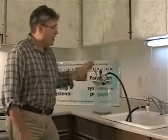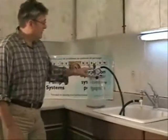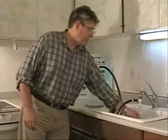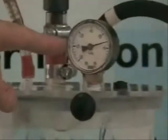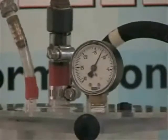So I'll just turn the water on and we'll start the vacuum going. You can see here a vacuum gauge. The vacuum gauge is in inches of mercury and indicates how much vacuum is now in the reservoir.